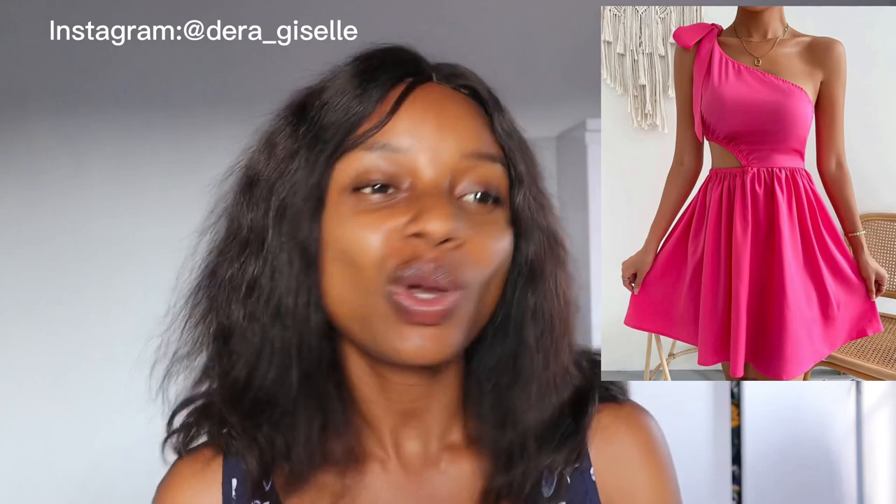Hey fashion lovers, welcome back to my channel! Today we are doing something really exciting. I saw this beautiful dress on Shein, I desire it, I know how to make beautiful dresses, so I have decided to recreate it myself. I already got my pink fabric because the outfit is pink, and we are heading to the cutting table now. Without further talk, let us dive right into the video.